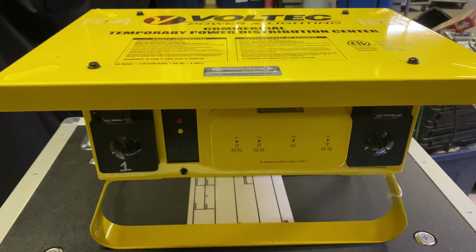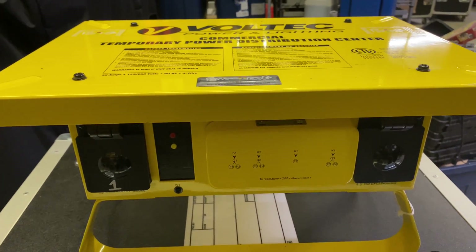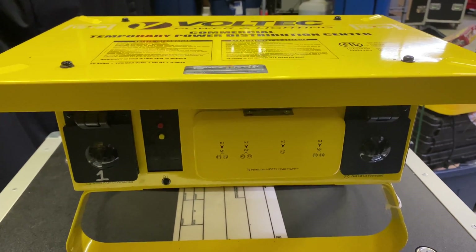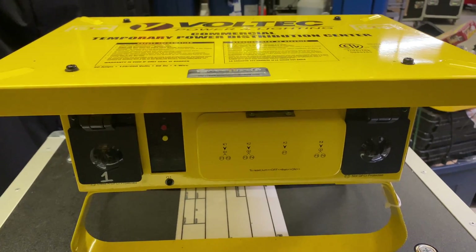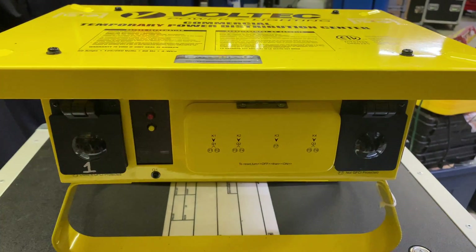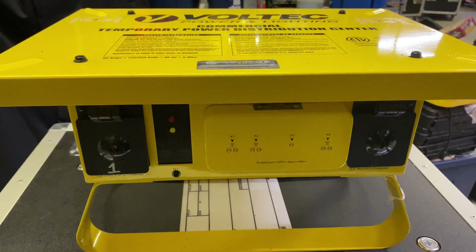So we throw one of these stage left, one stage right, downstage, some upstage, and we have power everywhere we need without having to run a ton of extension cords. A lot of times what we'll do is jump out of the L1430, we have a special breakout box, and we're able to give 30 amps of power to six of the HDL-26s or four of the HDL-30s. We're able to do that with each leg of this, so we're giving tons of juice up there. We can run a pair of subs off one of these, and another pair off the other for stage power.